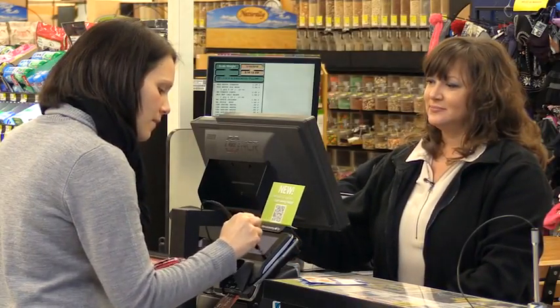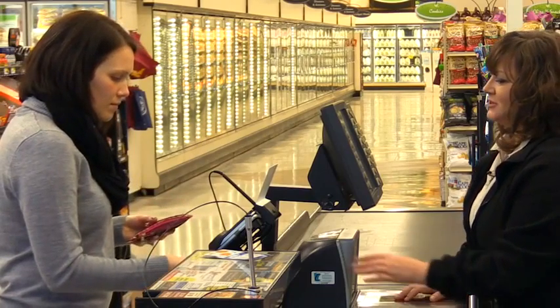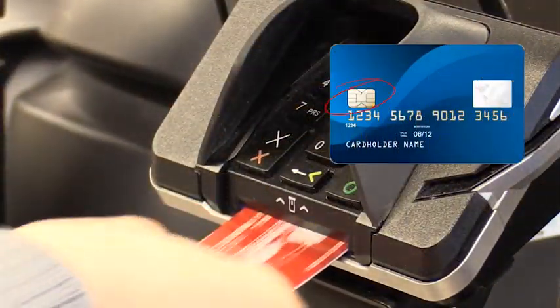Your shopper's store has recently installed new chip card technology at checkout. This will further increase the security of credit and debit card transactions when used with a chip-enabled credit or debit card. This new chip card technology is the global standard in fraud protection for credit and debit cards and has been developed to create a more secure transaction.